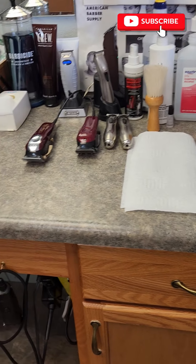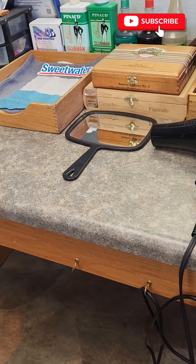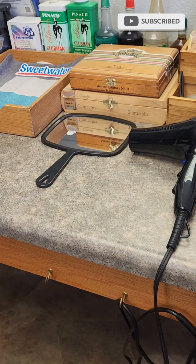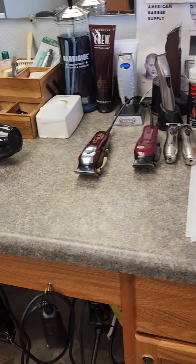I'd have to get the math and calculator out to really tell you how long I've been doing it. You can see my little Sweetwater plug over there — a little sticker I brought in.